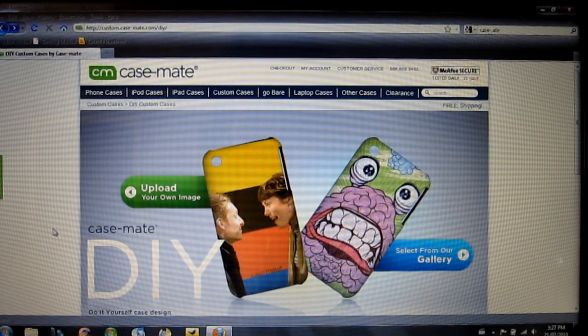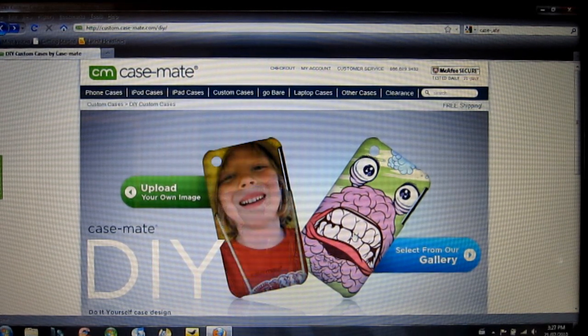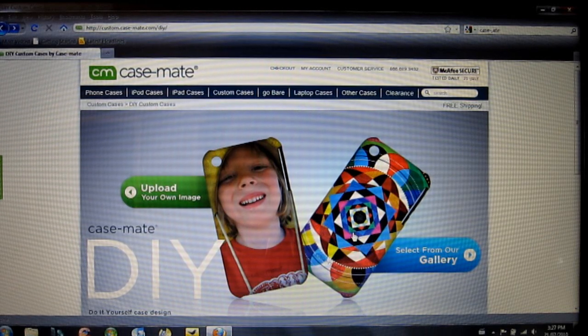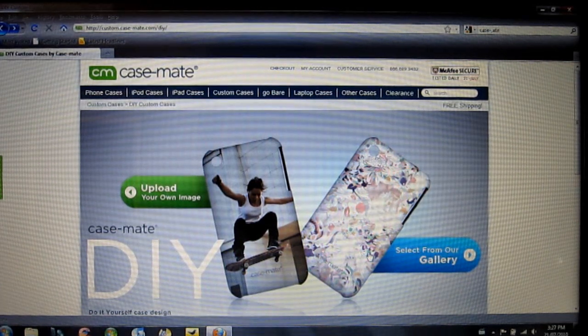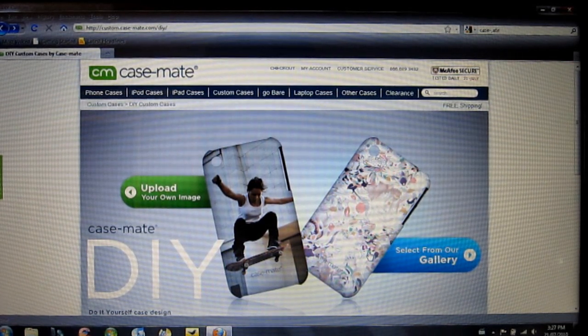The do-it-yourself case from Casemate. This is available for a number of different devices, including the iPhone 3G and 3GS, as well as the BlackBerry Bold, the BlackBerry Curve, and the iPod Touch 2G and 3G.